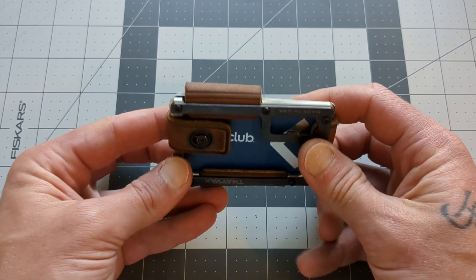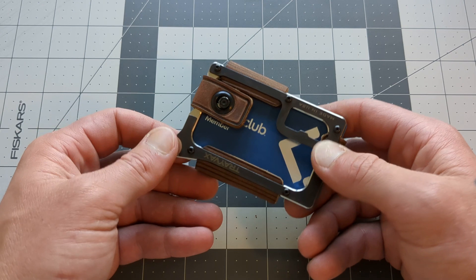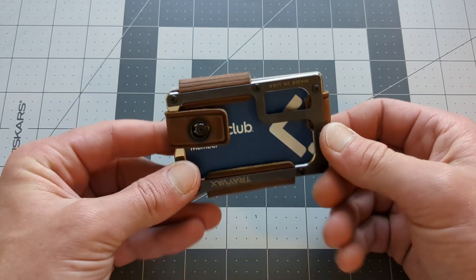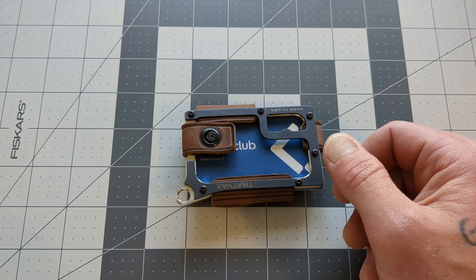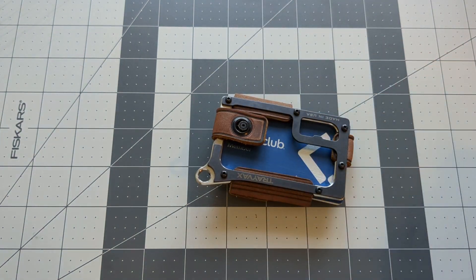Even if you beat up on this leather, never treat it, leave it in the sun — it's going to hold up for a long time. But if you take care of this wallet, this will last you forever. And I'm sure that Trayvax, the company, if something gets worn out or something like that, I'm sure they would take care of you. I don't know what their policy is, but I would have to believe with this purchase you are...